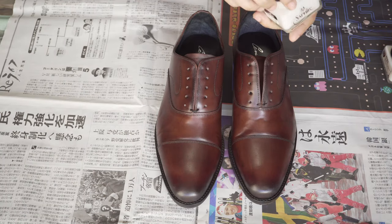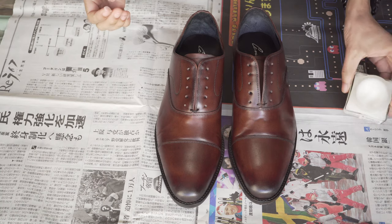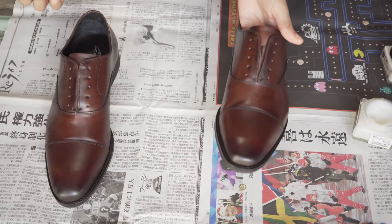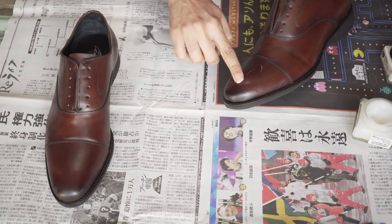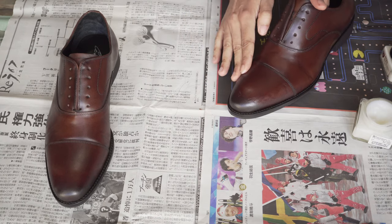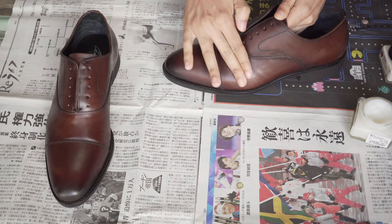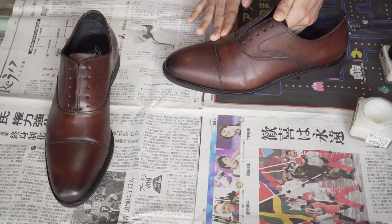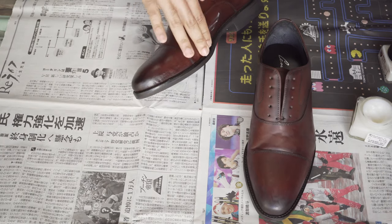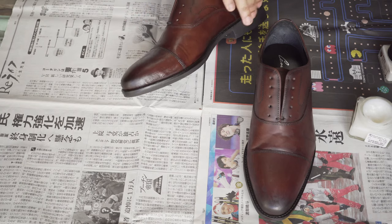Next we are going to apply our first coat, the Saphir Cream 1925. Essentially this is almost the same as a wax, only lighter. The reason this is important is because you can apply this all over the entire shoe including the vamp. The vamp is the part of the shoe in the middle where you bend your foot, where the natural creases in the shoe occur. If you were to put a wax in the vamp area, it will cake up leaving a white residue there, as well as making that area more rigid.